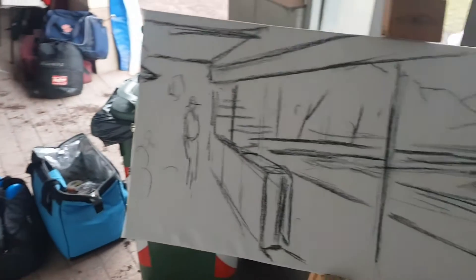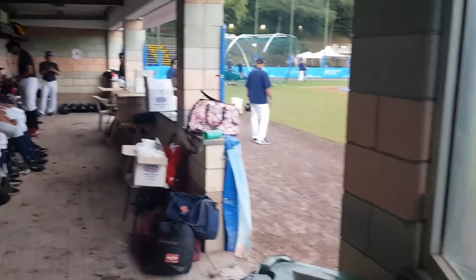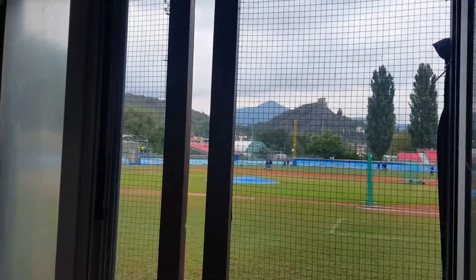It was the first time I was going to be able to paint from actually inside a team dugout, so it was a great honour to be invited inside and also a great challenge to paint such an exciting and interesting angle of baseball.